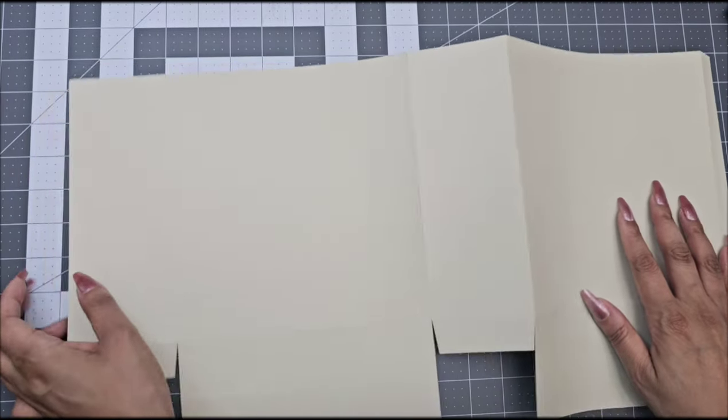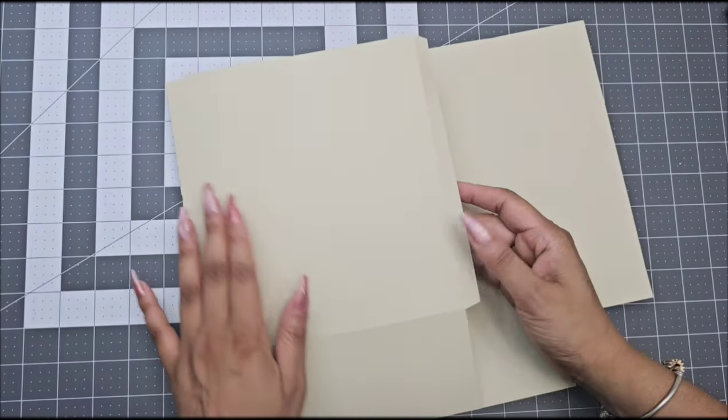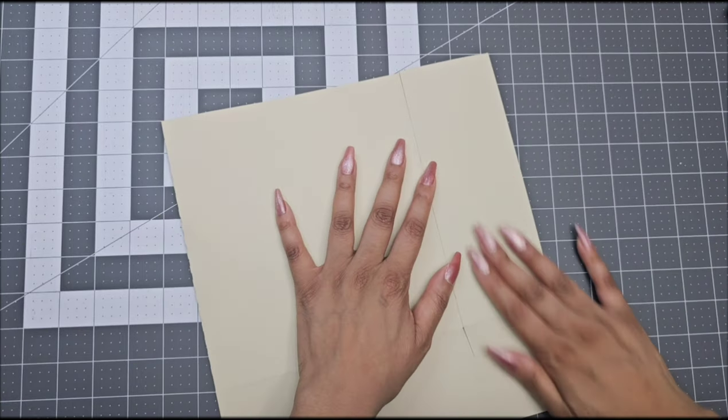Once you have them all glued together, all you have to do is glue that side tab all the way to the other tab to form a box. And then once you do this, we're going to continue to the next step.